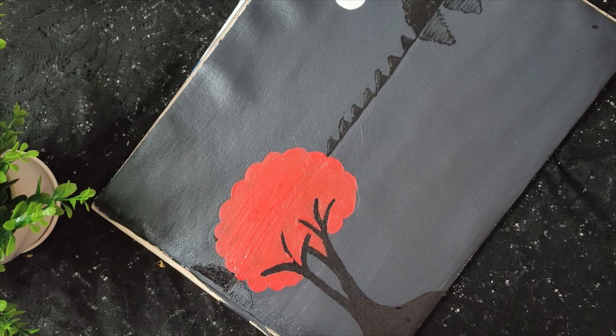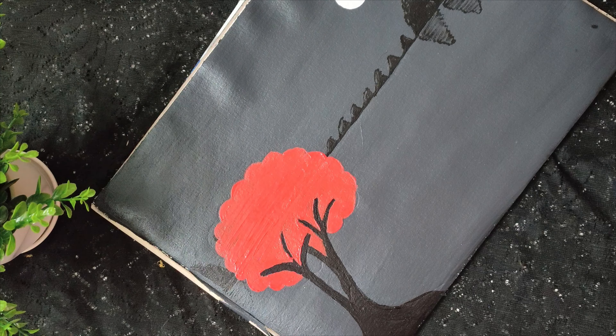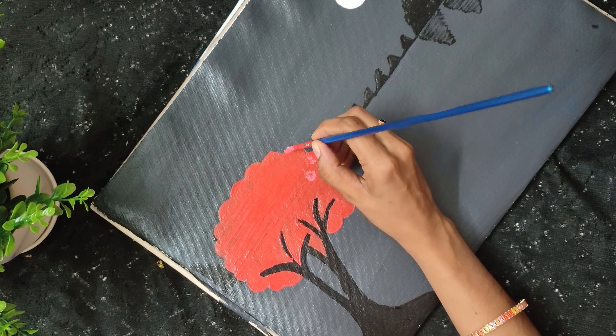Add red and white mix. Add the brush and add the red mix.